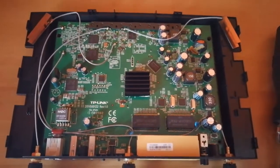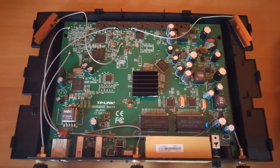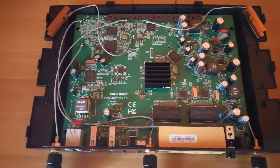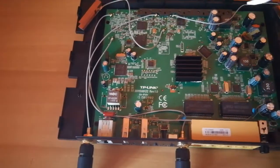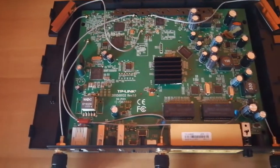These two copper antennas are the internal 2.4 gigahertz wireless access point antennas. This is the CPU here, and these two are Ethernet transformers.